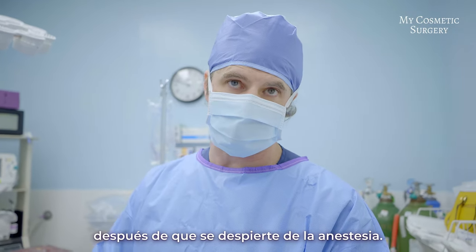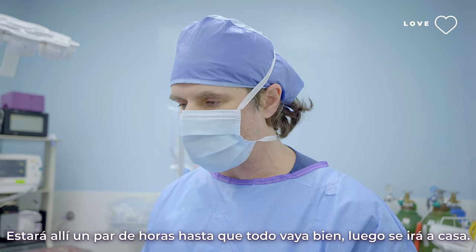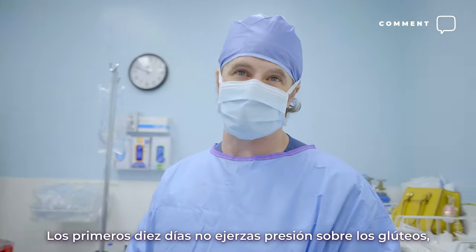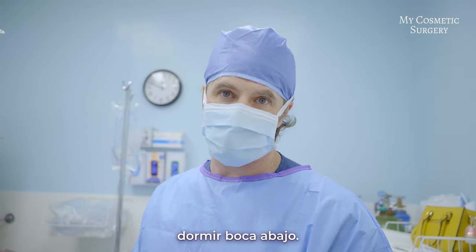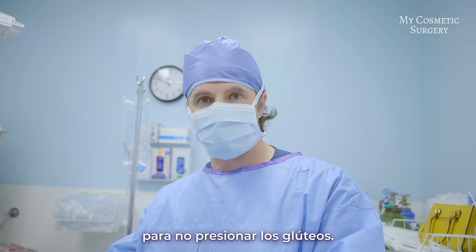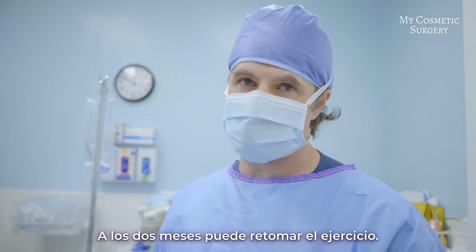From here she'll go into the recovery room, get woken up from anesthesia, stay there a couple of hours until everything is doing well, then go home. My post-op protocol is relatively simple: the first 10 days you want to stay off the buttocks, so it's best to sleep on your stomach. After 10 days you can sit with a pillow under the legs so you're not putting pressure on the buttocks.